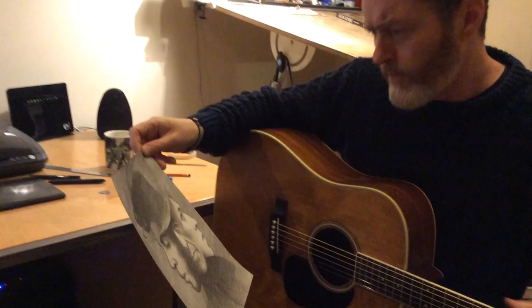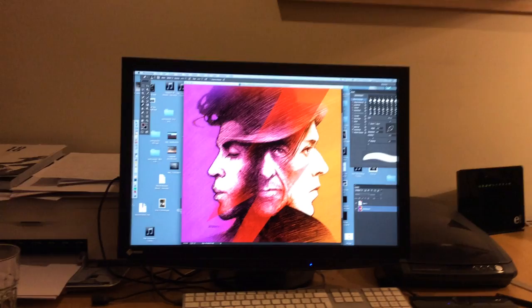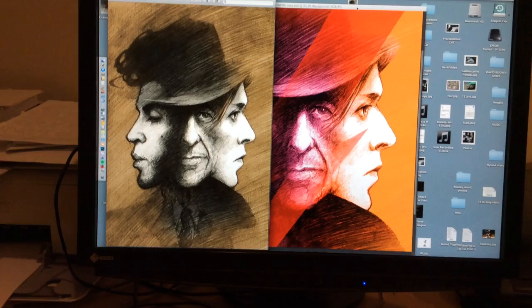Then scanning the pencil drawing into the Mac and colouring it in Photoshop. We did a couple of versions — one was a little too dark. Hot Press Art Department were keen on brightening it up a little bit, which was a really good idea. I tend to go dark with things.